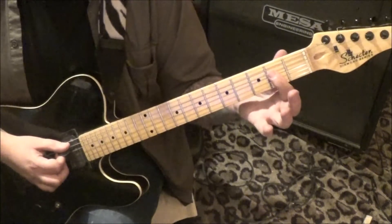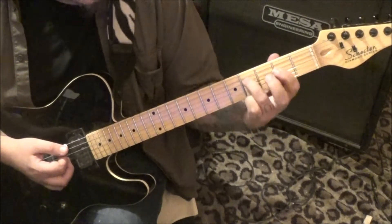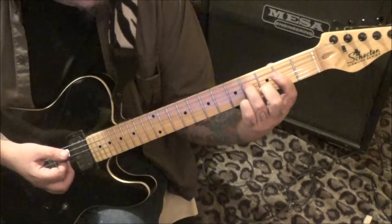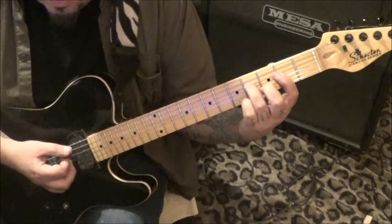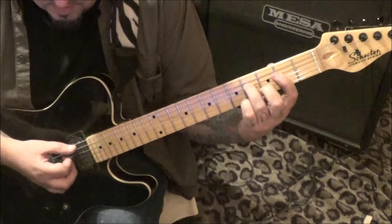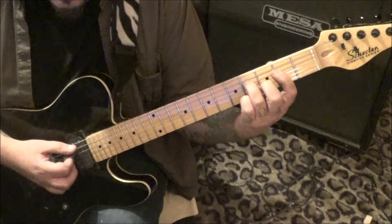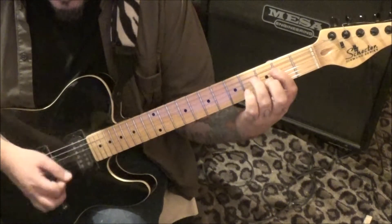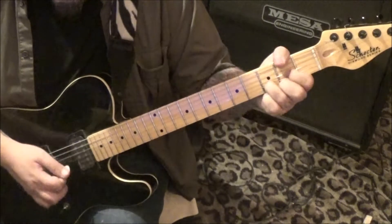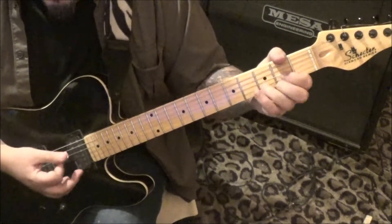Open A, barred 2nd fret, D, G, and B. Strum. Go 4D, 3B. And you still have the bar, so we're going to have the 2nd fret on the G down as well. It's an A with an F sharp bass. And on that you're going to strum. So it's... and then lift, bring it down, lift.